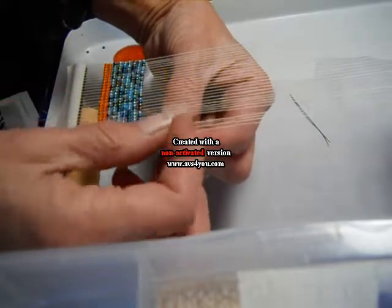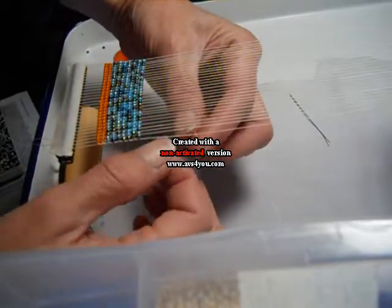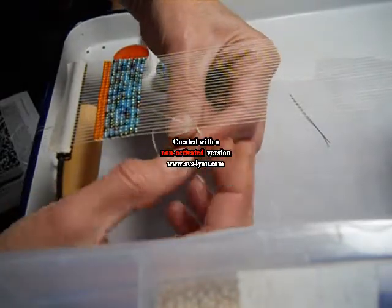The first step is to take a long thread — I have one about 18 inches long. You're going to tie one end of it in a knot to the warp thread furthest to the right. I tie it twice.